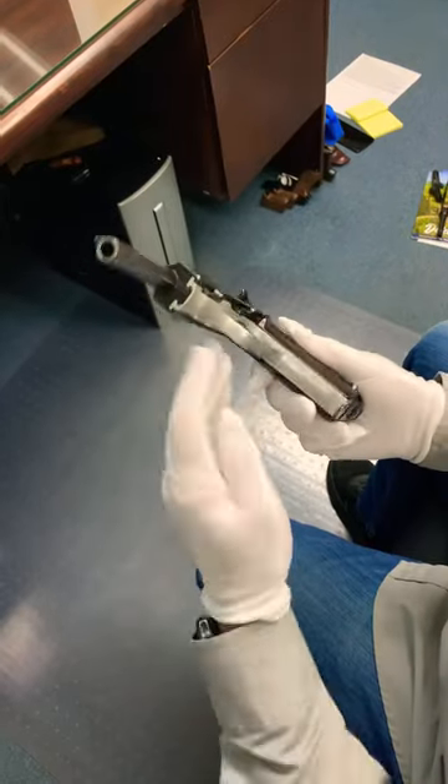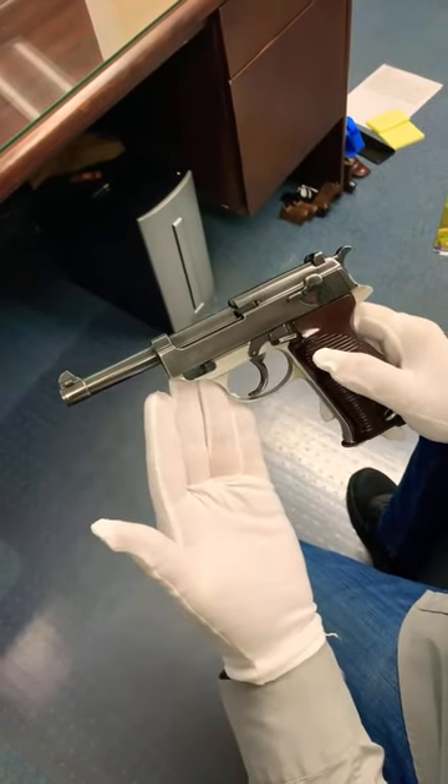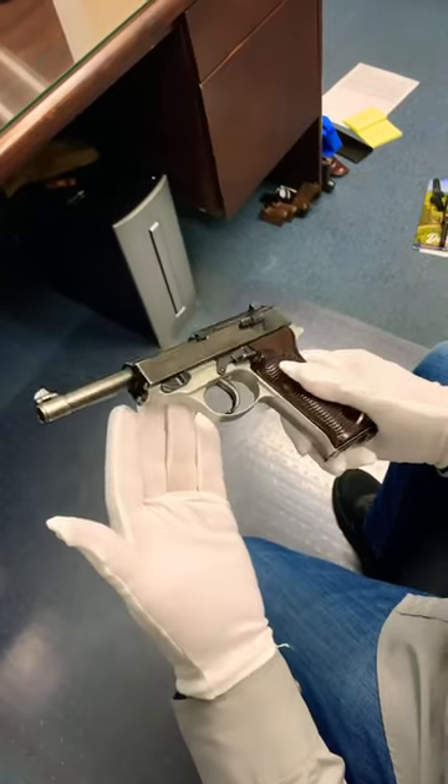What stands out first is this silver aluminum frame. It's actually Duraluminum, which is a hardened aluminum, and it was experimental at the time.